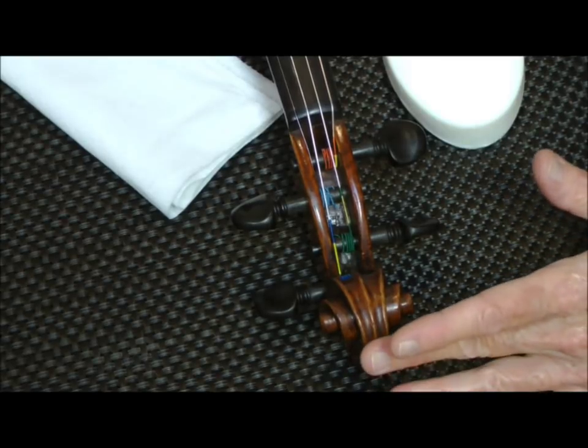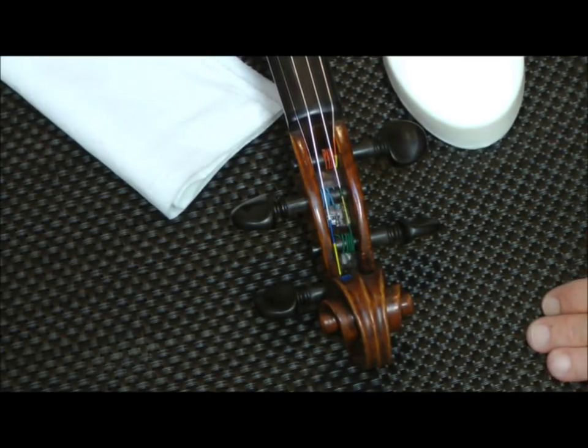This particular violin is a gorgeous 18th century violin, a very valuable instrument. And even on very expensive instruments, the pegs can stick and they can have problems.